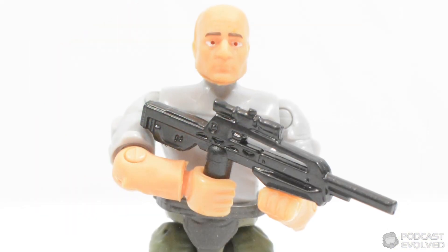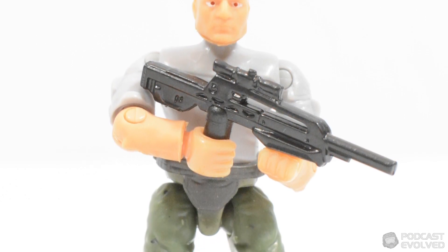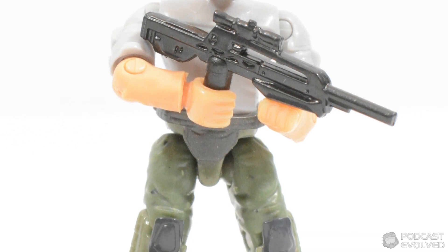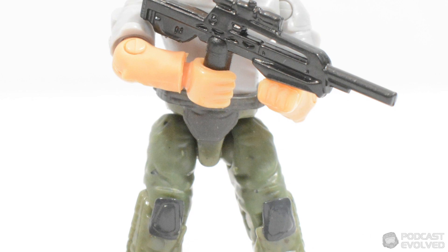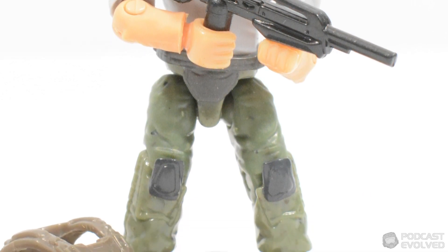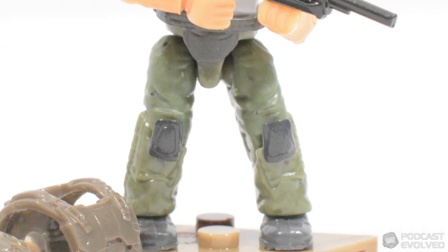Last but not least we have the UNSC Marine Survivor, a figure shown without armour on the packaging, although he does include a chest plate and a helmet. This figure includes a traditional battle rifle and wears a white shirt with short sleeves to distinguish himself from the other marines in the pack.